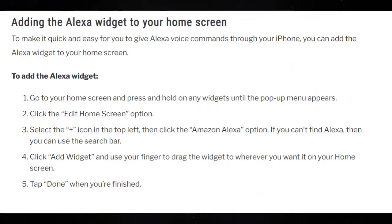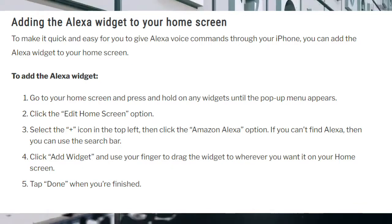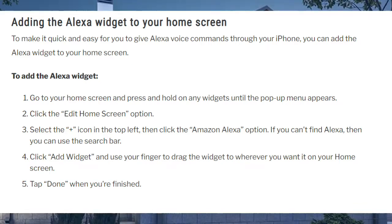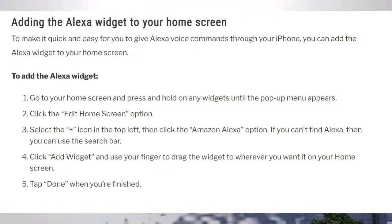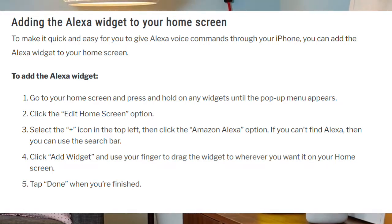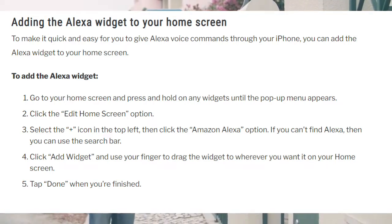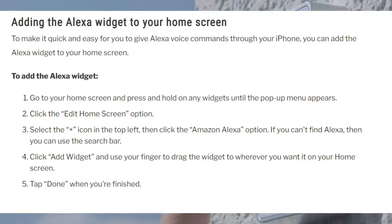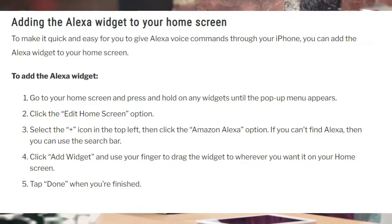Adding the Alexa widget to your home screen. To make it quick and easy to give Alexa voice commands through your iPhone, you can add the Alexa widget to your home screen. 1. Go to your home screen and press and hold on any widgets until the pop-up menu appears. 2. Click the Edit Home Screen option. 3. Select the plus icon in the top left, then click the Amazon Alexa option. If you can't find Alexa, you can use the search bar. 4. Click Add Widget and drag it to wherever you want it on your home screen. 5. Tap Done when you're finished.